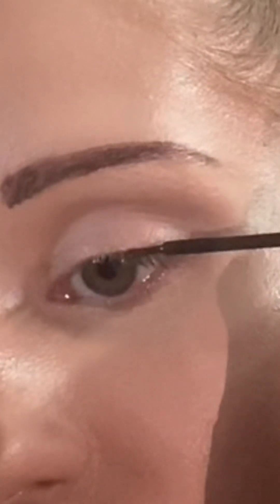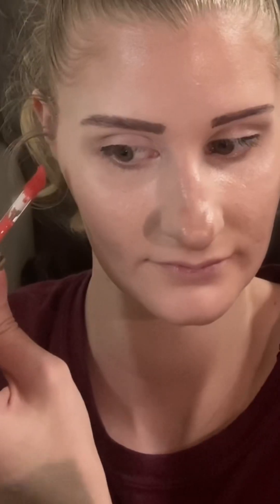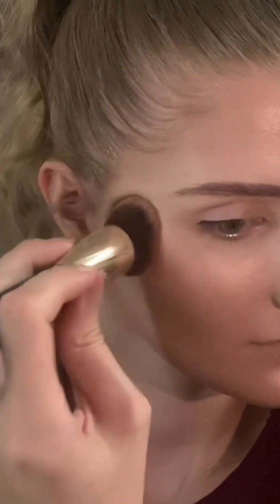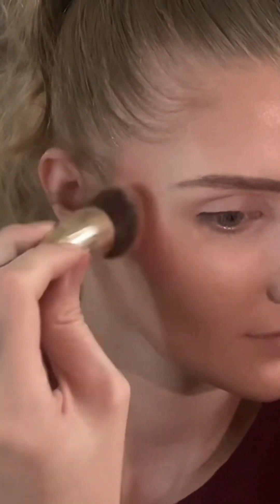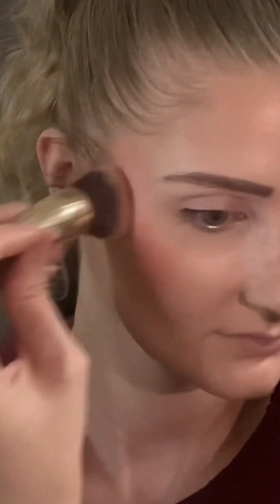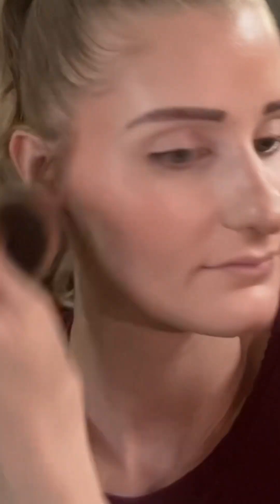For my eyes, I'm only going to line the outer corner — from where the end of your pupil is to the end of your eye, that's it. Now because that was liquid liner, I need it to dry, so I'm going to move on to blush. This is my favorite Rare Beauty — a little goes a long way. I like to take whatever's left after blending onto my forehead, nose, and a little on the chin, just to give my face more unity. Then switch to my powder brush and blend out any harsh lines.